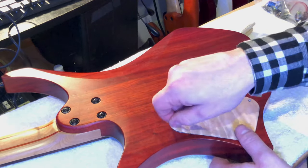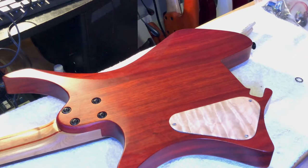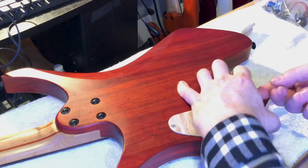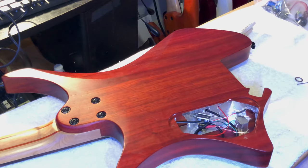Here I'm just kind of mocking things up. I bought a new three-way switch and a new push-pull volume pot and they're a little bit different than the ones I had when I mocked up the guitar, so I was just making sure everything still fit.